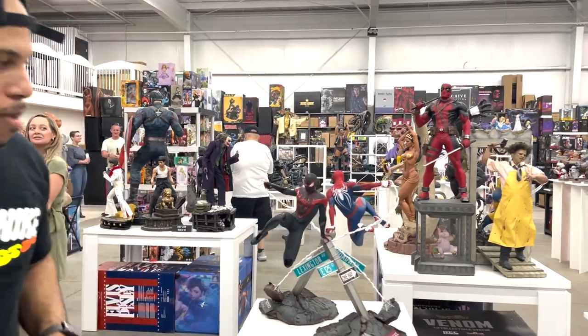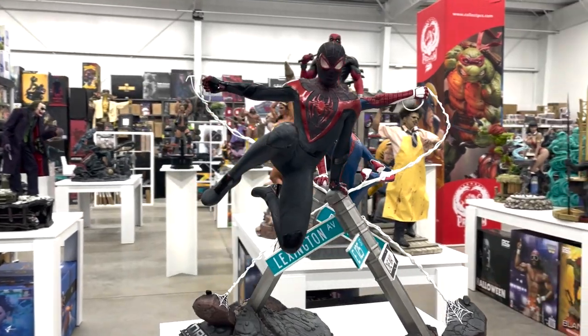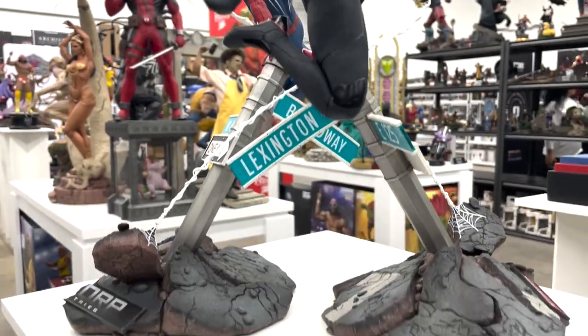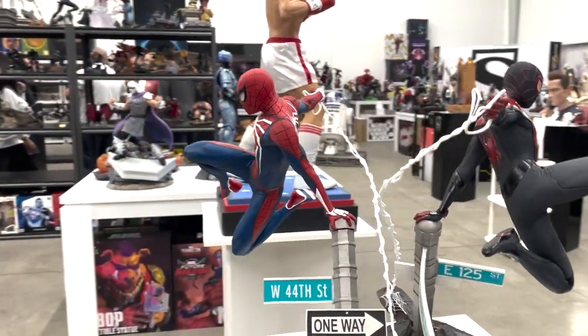Let's start here — we have the Miles Morales and the Spider-Man variant. This is Sixkill, and this is from the game. As you all know, we have Spider-Man 2 coming out this year, rumored to come out in September. I'm very excited about it, and this is a pretty cool piece — very dynamic.